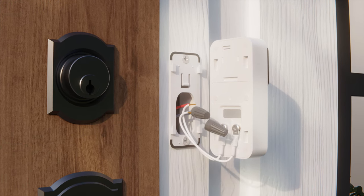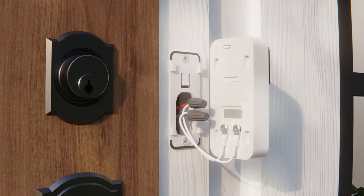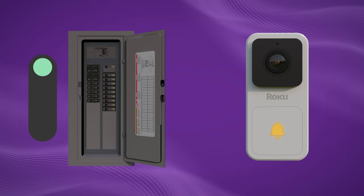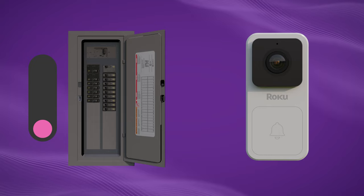Pair the wires from your doorbell with the exposed wall wires and cover them with the provided wire caps. Twist the caps and tug the wires gently to make sure everything's secure. Now go to your breaker and turn the power on. Your doorbell should be flashing yellow. If not, turn the power back off and recheck your wiring.